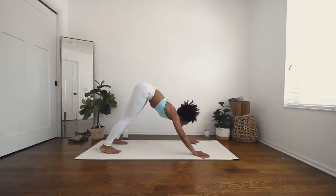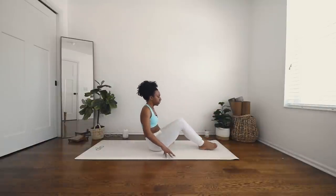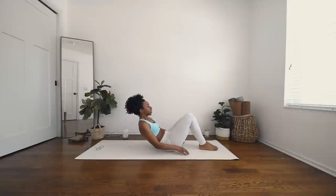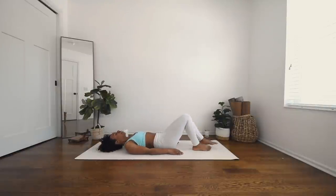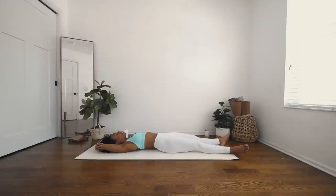Inhale, gaze forward. Exhale, come to a seat on your mat. And slowly begin to lower down onto your mat. Stretch your legs out. Lift your arms over your head and hold on to opposite elbows. Let your feet relax out. Find a few breaths here. Remove your tongue from the roof of your mouth, send some space between your teeth, relax your jaw, relax your face. Switch your grip on your elbows for balance.